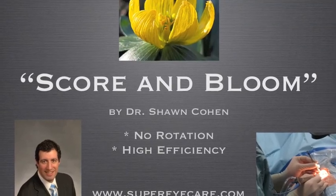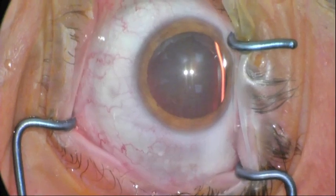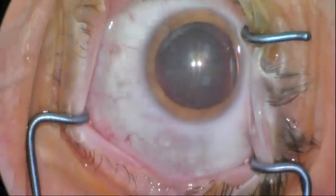Hello, I'm Dr. Sean Cohen. I'd like to walk you through the score and bloom technique. In cases of posterior subcapsular cataract or posterior polar cataracts, there is a weakness or potential weakness of the posterior capsule.